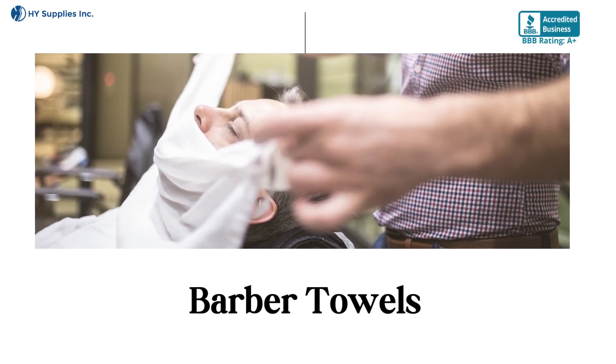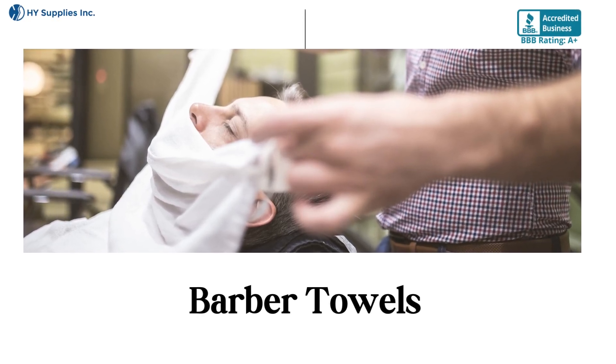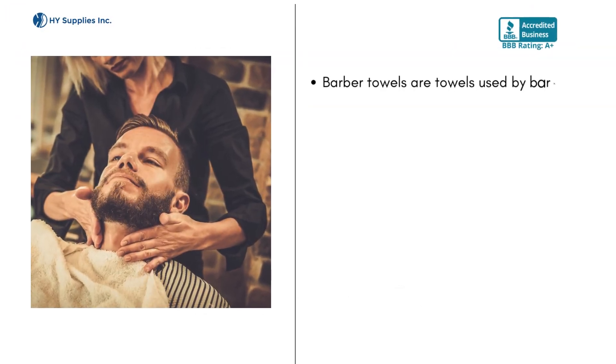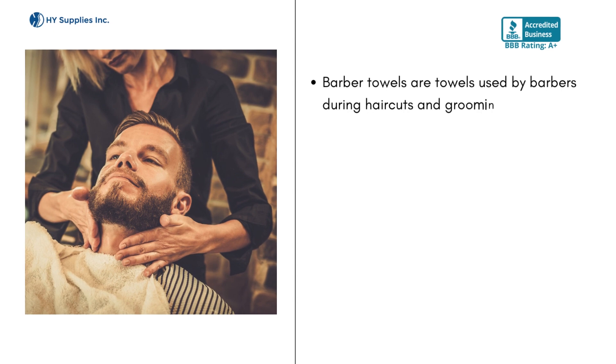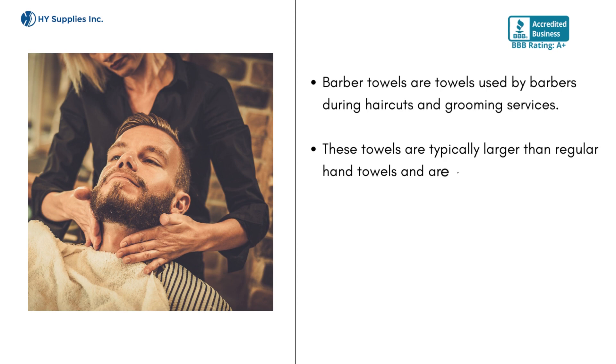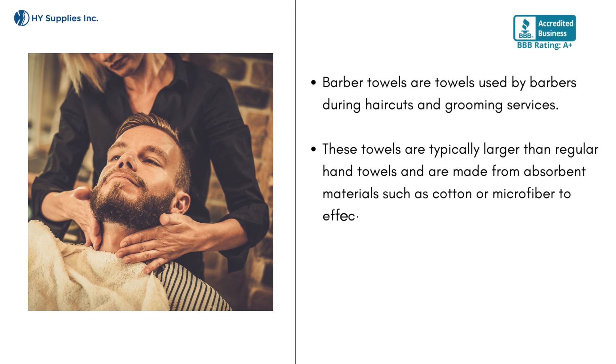Barber Towels are towels used by barbers during haircuts and grooming services. These towels are typically larger than regular hand towels and are made from absorbent materials such as cotton or microfiber to effectively soak up water and hair.